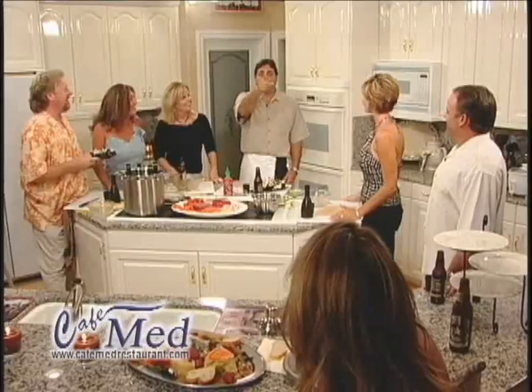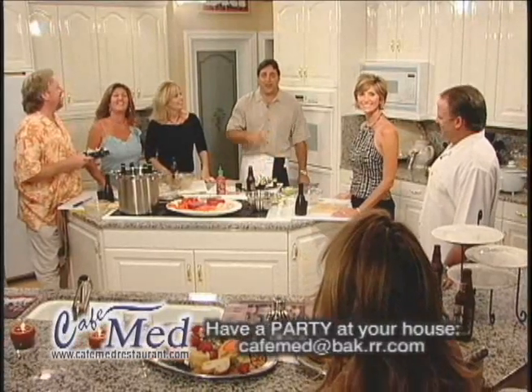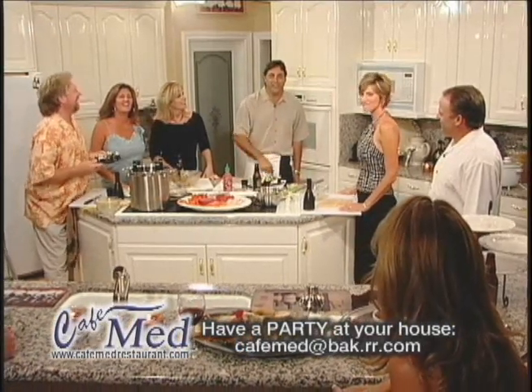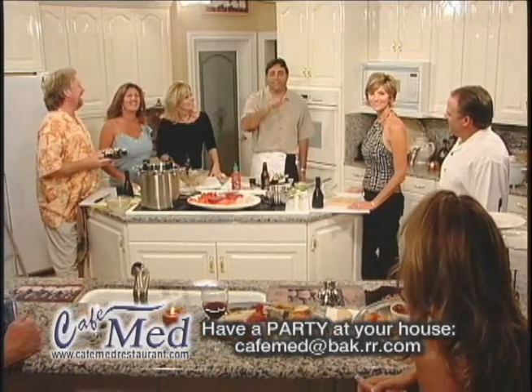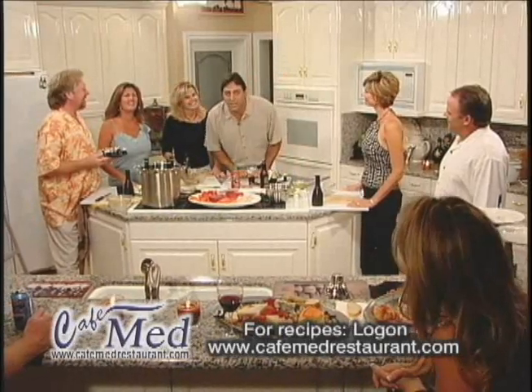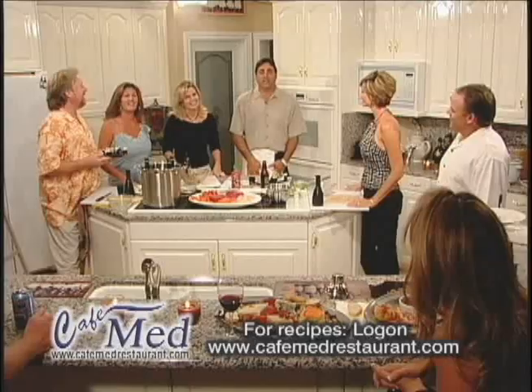I want to know how I can have a party like this at my house. Well, all of you could have a party like this in your house. You can email cafemed at bak.rr.com with your party idea. The most original idea will be selected each month to shoot a party in your house. If you'd like any of these recipes, please log on to cafemedrestaurant.com. And now, let's go eat!